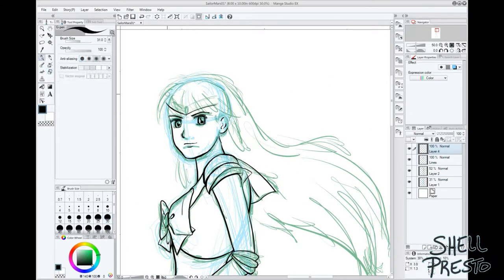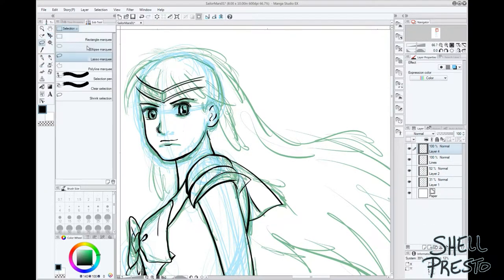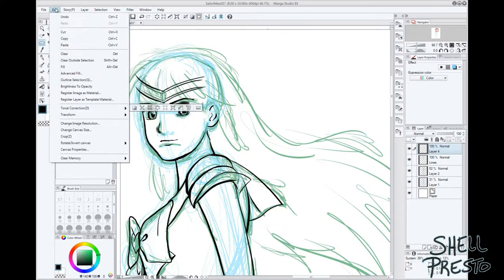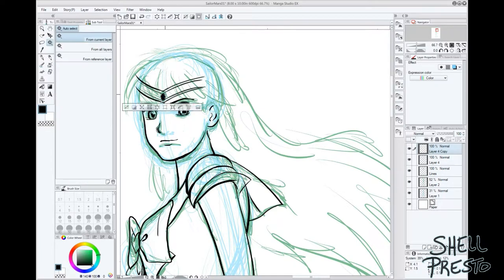So I saw this pose and wanted to draw it, and I decided I wanted to draw something I was really familiar with. Sailor Moon fits into that category, and I thought the pose screamed Sailor Mars. So here we are.